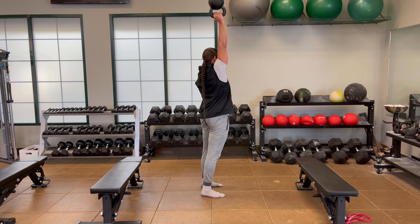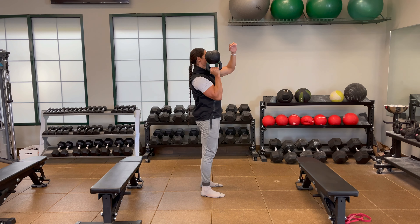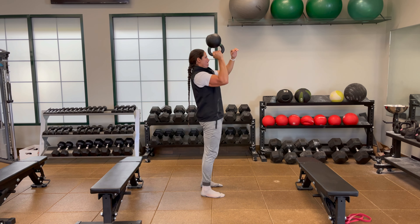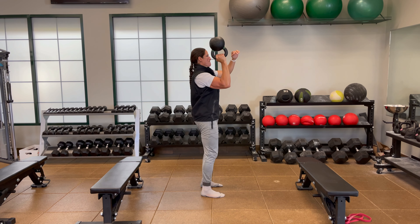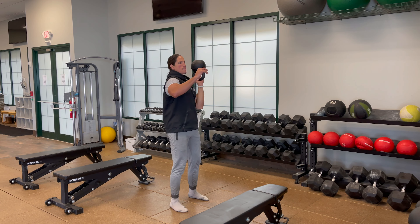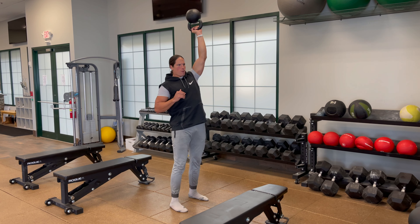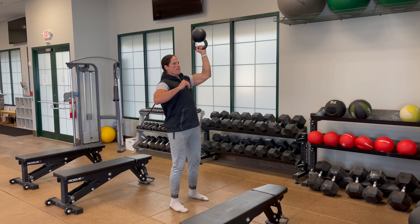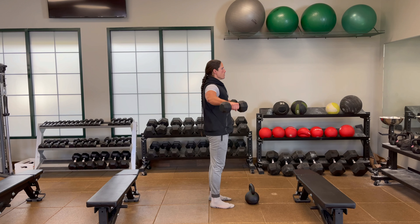Now we're into our accessory work — three sets, 10 to 12 reps each movement. First one we got bottoms-up kettlebell press. Strong foundation, glutes engaged, core tight. All the way down pressing all the way up and there's a slight rotation at the top of the press activating that core.